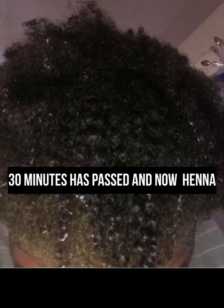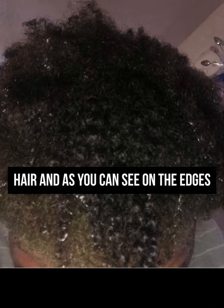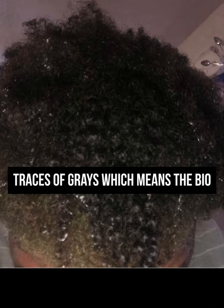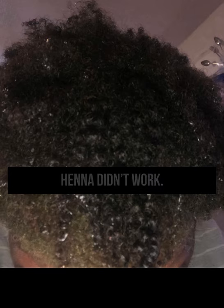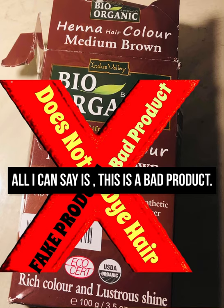20 minutes has passed and now the henna has been washed out of the hair. As you can see on the edges, there are still traces of grays, which means the bio henna didn't work. All I can say is this is a bad product.